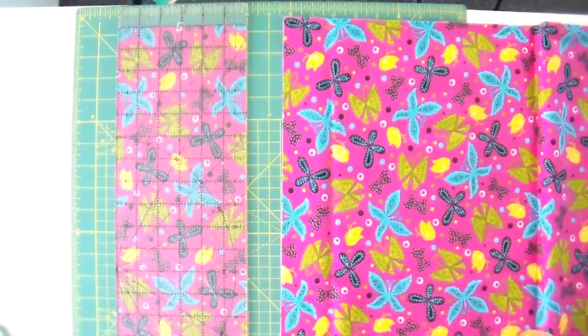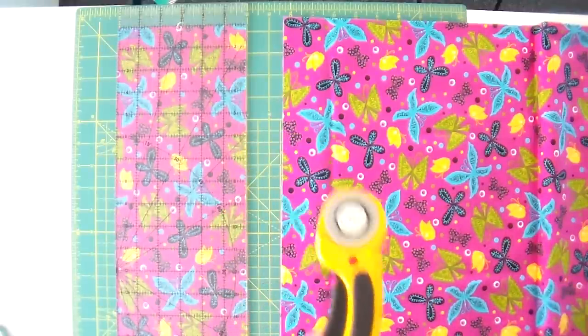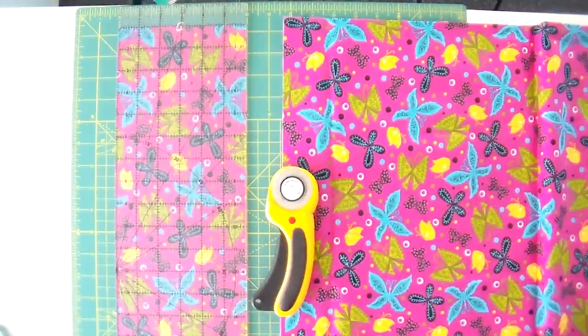You don't need to give yourself carpal tunnel as you're cutting. If you are, then you're holding it wrong or maybe it's time for a new blade. You do want to give it a little bit of elbow grease, but not so much that it hurts to cut. If it does hurt to cut, you can always try an ergonomic rotary cutter, which I talked about in the 'what you need to get started' videos. Go ahead and watch that again if you're having trouble with your rotary cutter blade.